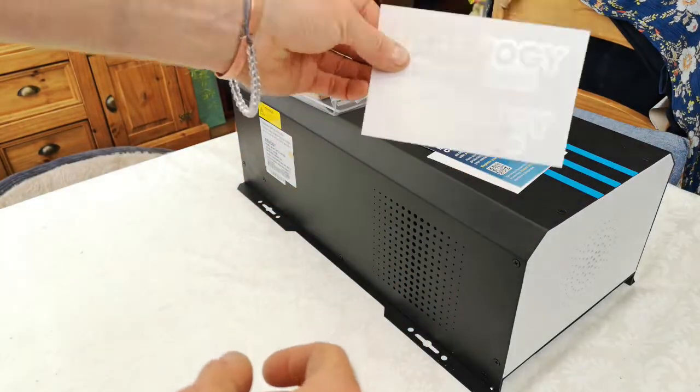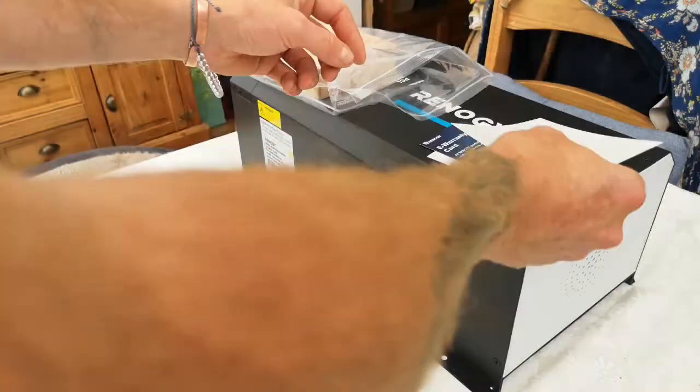In the box we get stickers — if you want to be a geek you can stick them to your van.